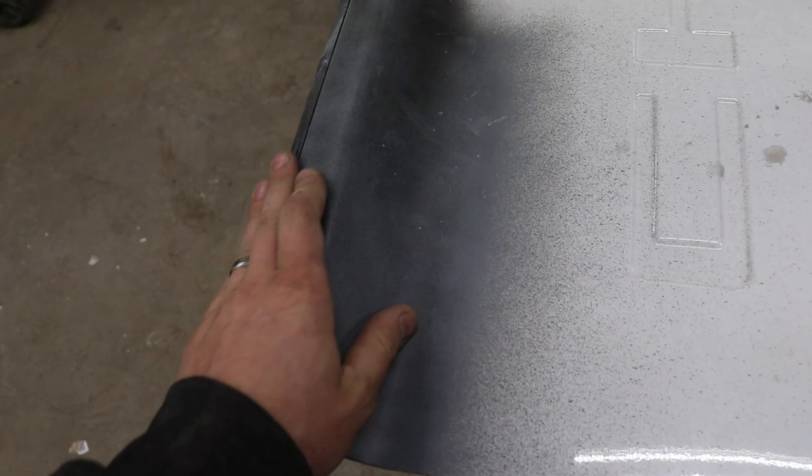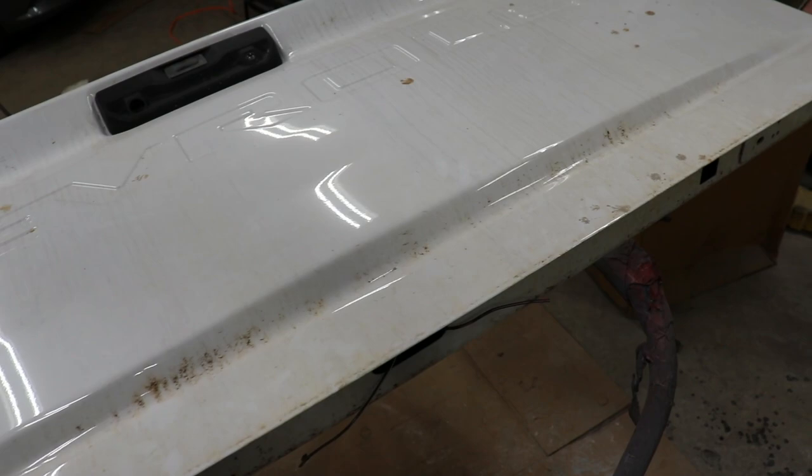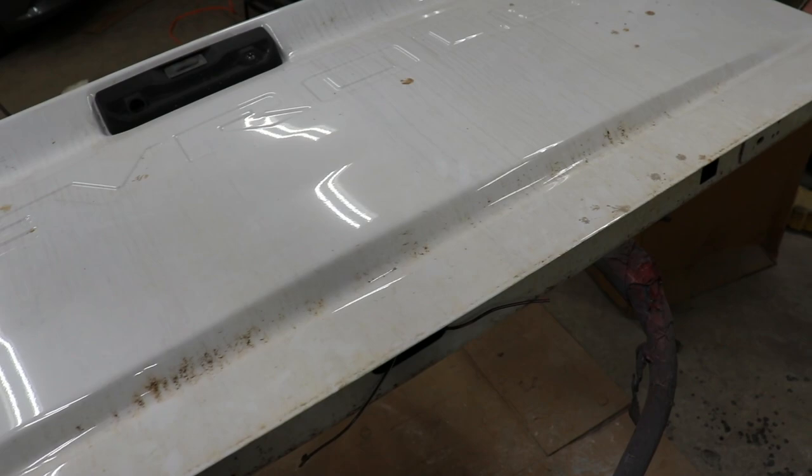So here we have the tailgate and we did have a little dent right here. I fixed it really quick before, but let's block that and make sure that's all good. Also we're going to take off all the lettering, take all the plastic off, make sure there's no other damage on it - so getting ready for paint. A lot of little tedious work, but let's get straight to it.